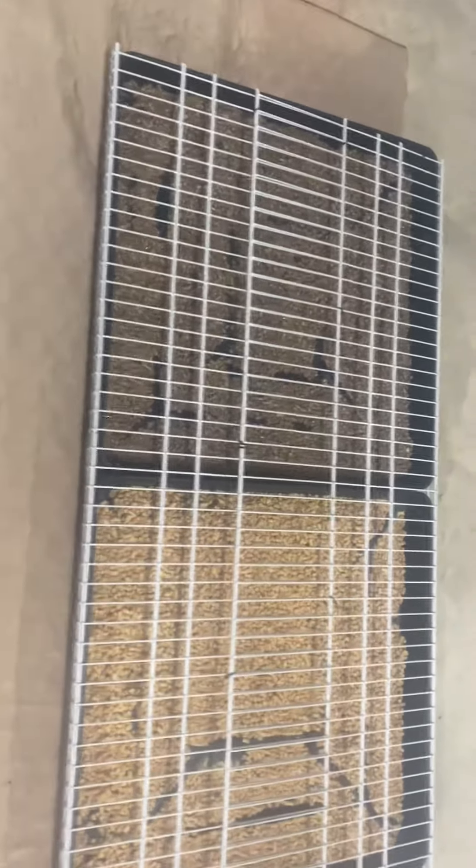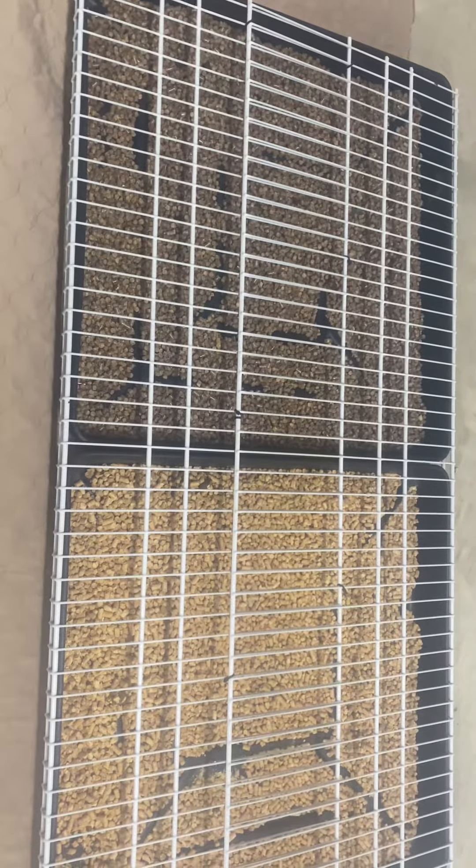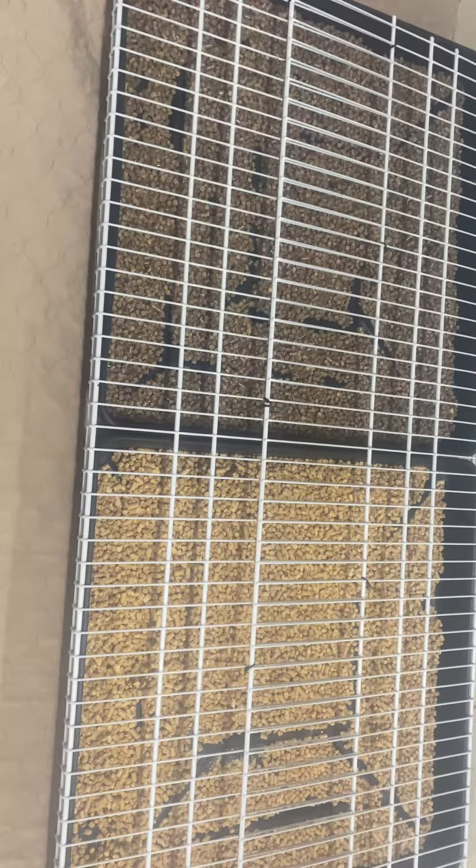Hey Stu, I hope you can see this. The lighting is not the best in here. But this is two 24x24 rabbit dropping pans from Tractor Supply, the black pans.